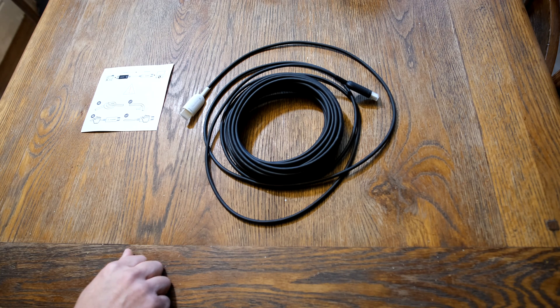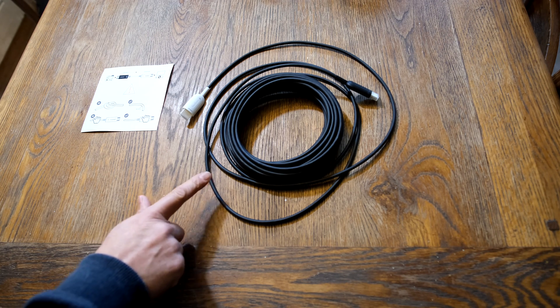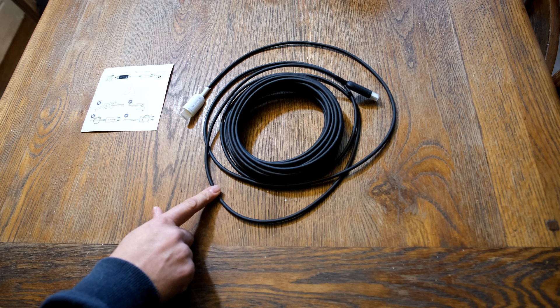Optical HDMI cables. This is a Huohan CS 10 meter 8K 48 gig HDMI 2.1. They're available up to 20 meters. Not being paid to review it either — it's one I've got for myself.